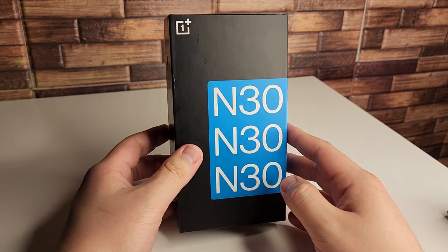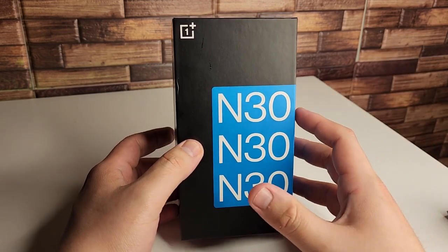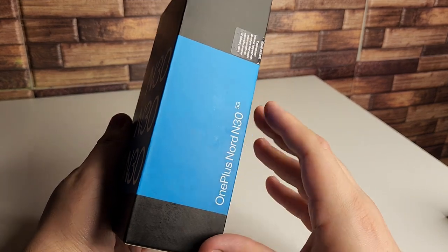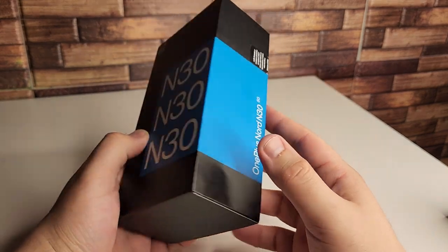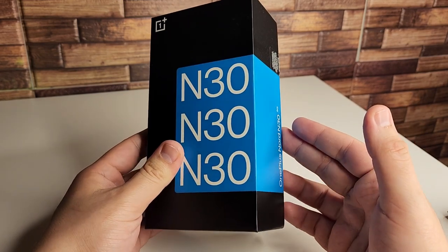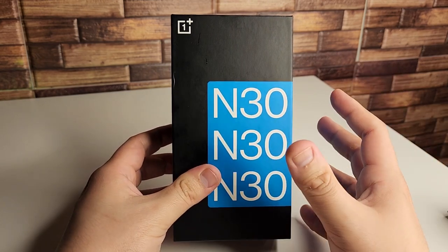Alright guys, so we're getting into the meat and potatoes now. These are the specifications on this $299 device. First and foremost, we get a 5,000mAh battery with a 50W SuperVoke Endurance Edition charger inside of the box. With this charger, surprisingly, the phone actually reaches about 80% battery charge in only 30 minutes. So that's some impressive stuff.